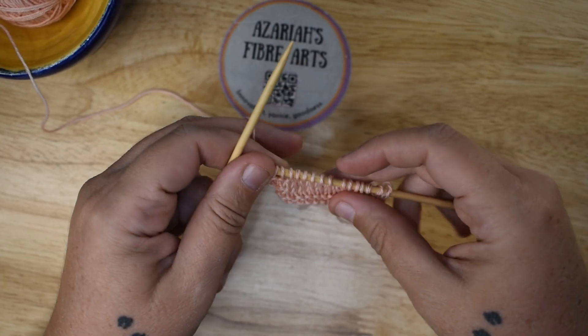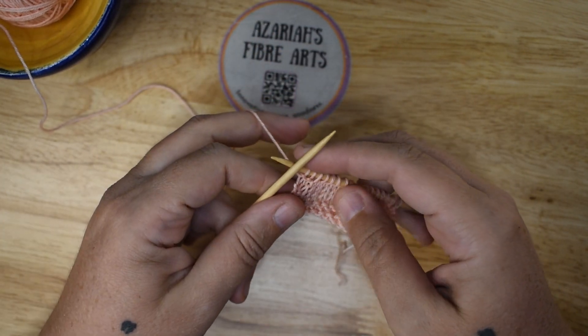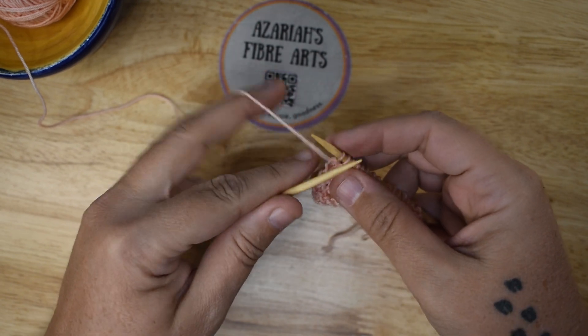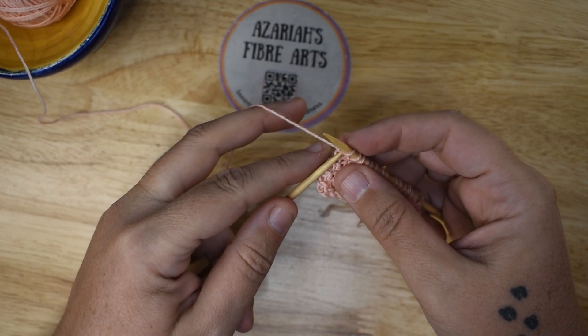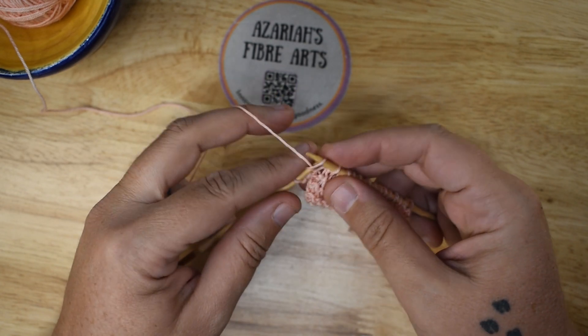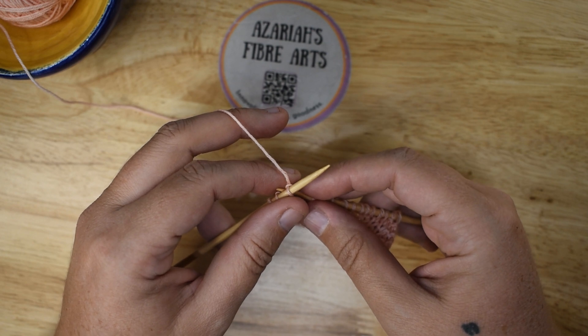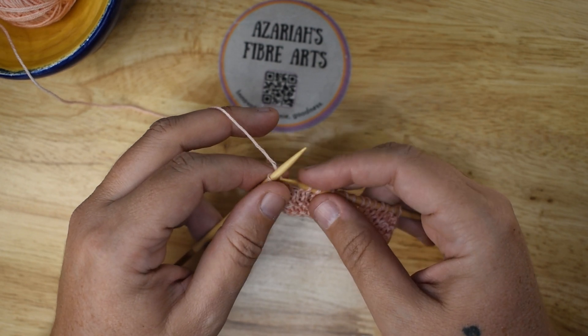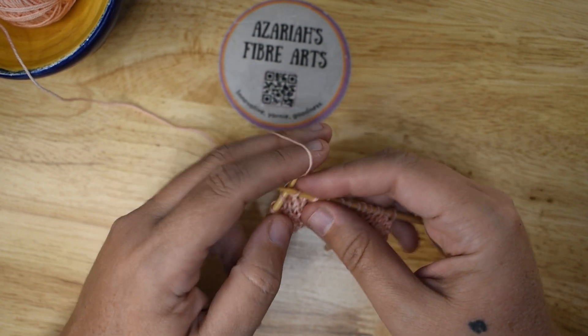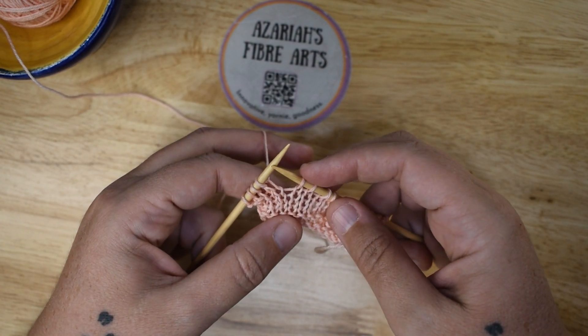I recently started working on a design where I needed noops — where I wanted noops in a certain area, but it's in the middle of decreases. So I decided to go ahead and do decrease noops, or noop decreases. I think I like noop decreases better, though it's probably not quite correct. If you want to follow along with a swatch, just follow these instructions.